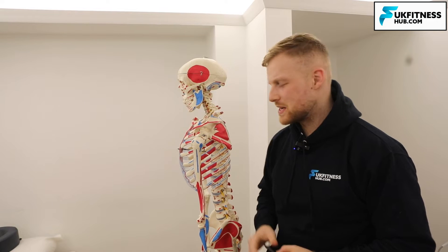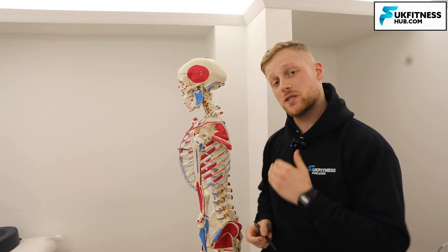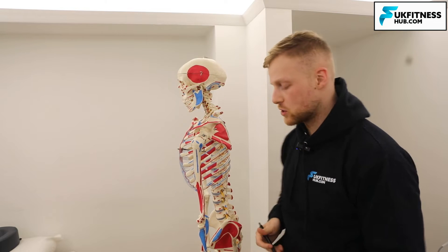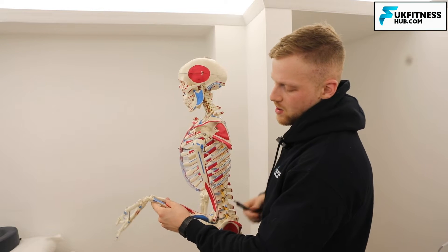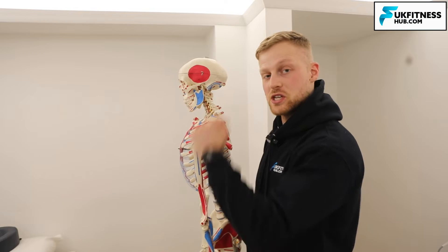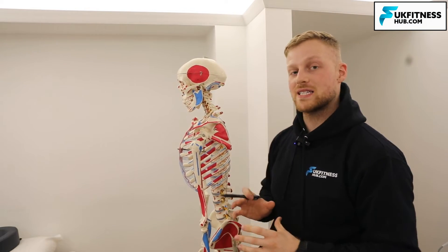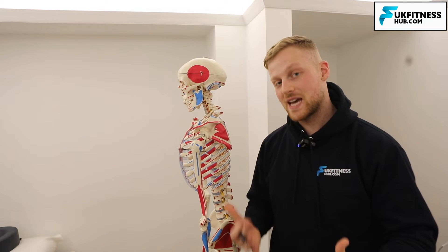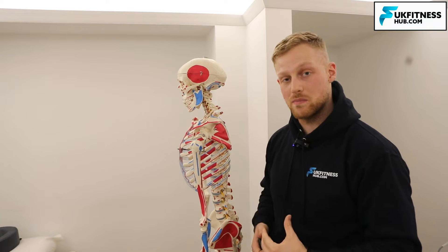The tricep muscle is a large muscle at the back of the arm and its whole responsibility is to extend the elbow at the elbow joint. Flexion is where the bicep at the front of the arm would work; extension is extending the elbow out. What we're particularly interested in with snapping triceps syndrome is the tricep tendon — a tendon simply attaches muscle to bone.